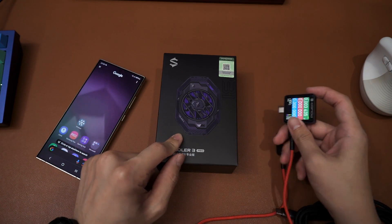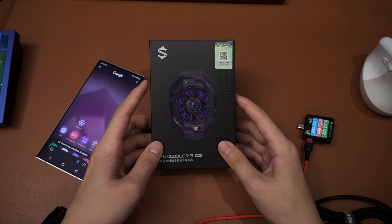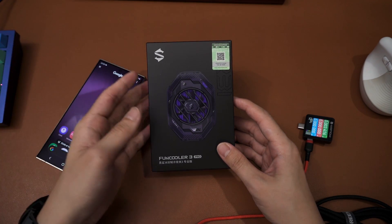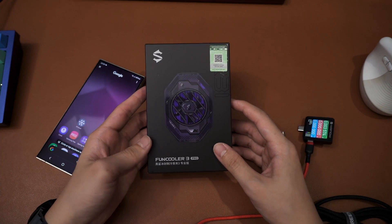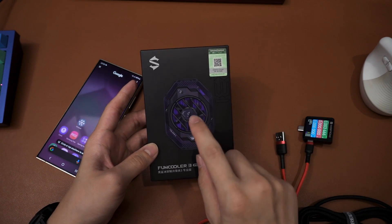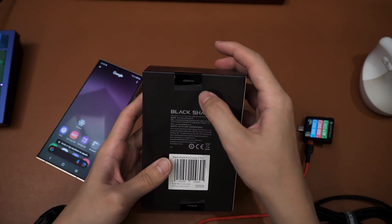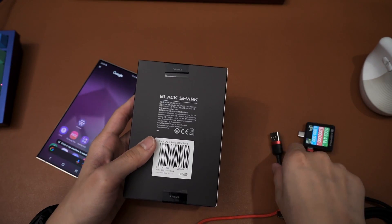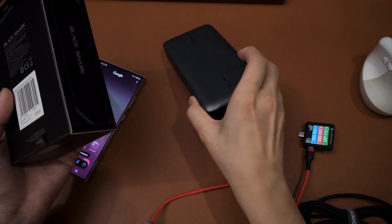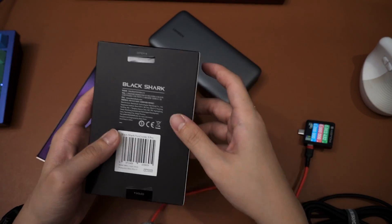We are introducing a cooler here. I know there are a lot of coolers available in the market right now, but I have this in the storeroom so technically this is the only cooler that I have, so we're just gonna use this. This is the Black Shark Fan Cooler 3 Pro — it has a TEC plate with a fan. TEC stands for Thermal Electric Cooler, which means it's gonna need quite a lot of power.